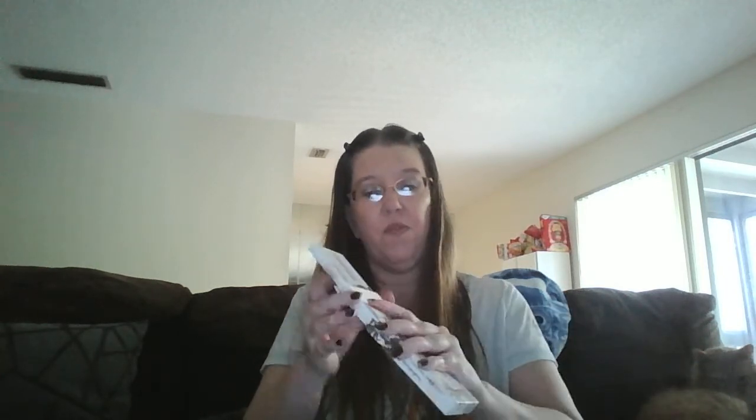They feel very creamy as well. For those of you who haven't seen my unboxing before, they package these really well in this corrugated cardboard so that the products don't get damaged during shipping.